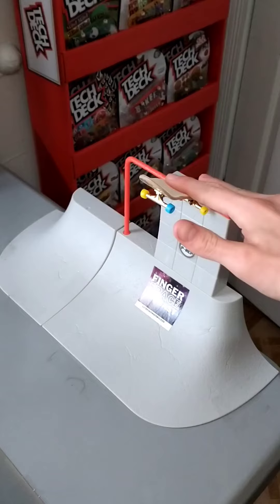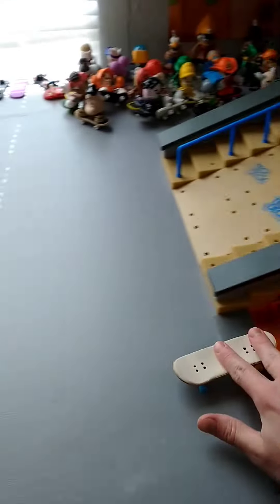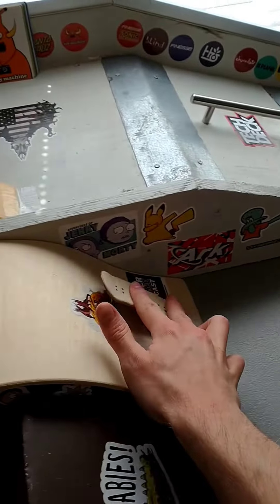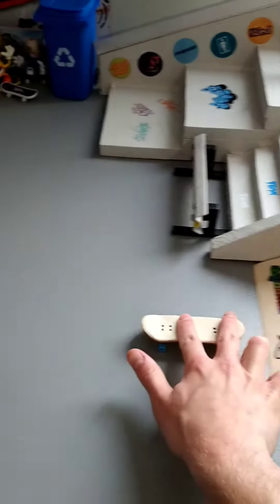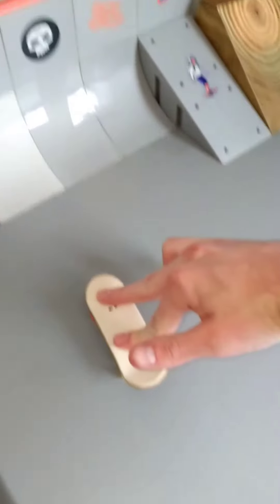What's up everybody, it's Fingerboard Gaming and today is your beginner's guide to fingerboarding. First thing you want to do is get used to riding with two fingers, whether it's on ramps, hills, flat ground, ledges, etc. Because the moment you get comfortable with your board and learn how to maneuver it, you're on your step to popping and learning tricks.